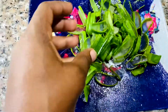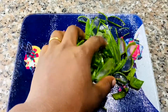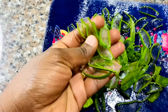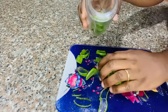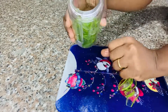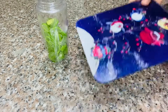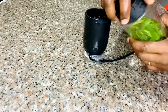Aloe vera is really good for your hair because it contains vitamins A, C, and E. All of these vitamins contribute to cell turnover and they're really good at promoting healthy cell growth and shiny hair. What we'll be doing here is putting our aloe vera into the blender cup so that we can blend it. Aloe vera is also super good at moisturizing your hair and it really makes your hair super shiny.